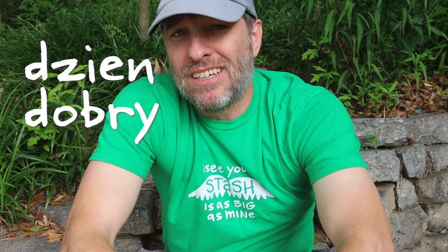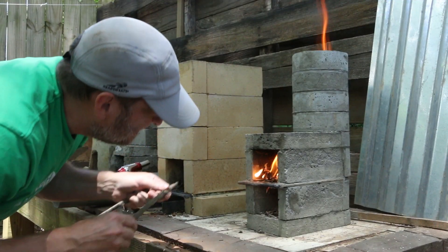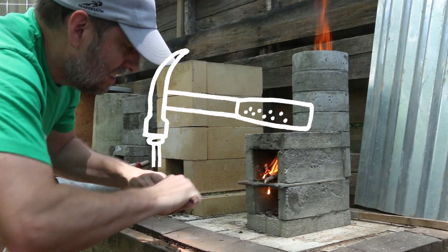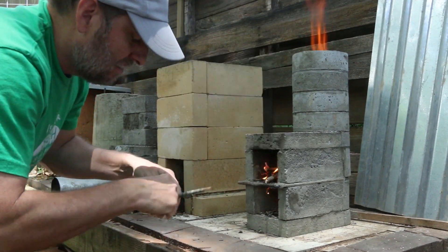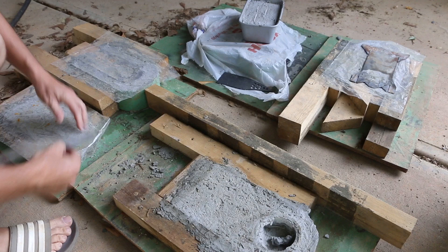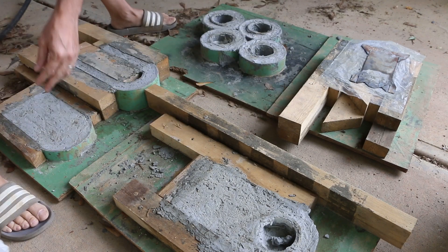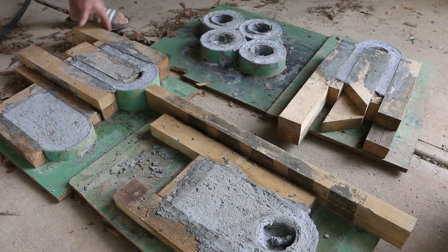Good morning, it's Tom from Green Shorts. Today I'm going to unform and fire up my stacked aircrete rocket stove. The aircrete's been sitting in the forms for 28 days and I've wet it down a couple of times and kept it covered in plastic to aid in the curing process.